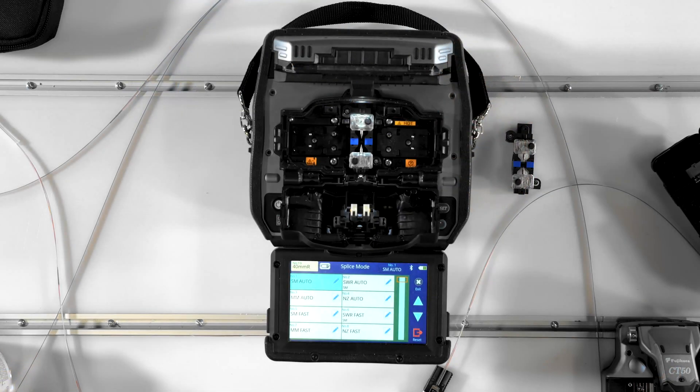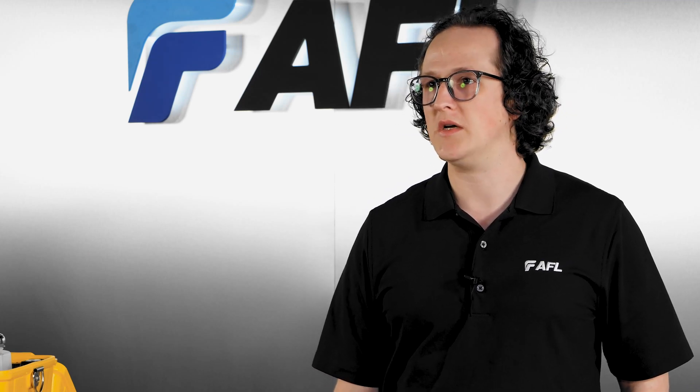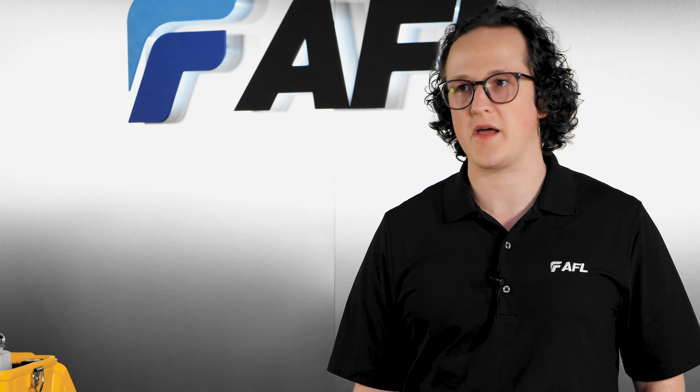Be sure to identify the ribbon type and fiber type you're using and select the splice mode that matches the fiber in front of you. The SWR, SWR Auto, and Spiderweb Fast splice modes are unique to the Fujikura splicers and take special consideration for the uniqueness of Spiderweb Ribbon as opposed to encapsulated or flat ribbon.